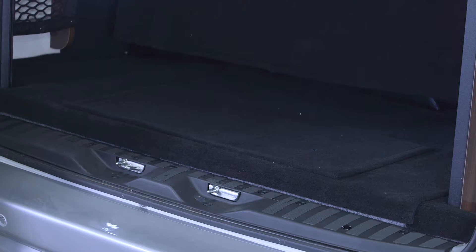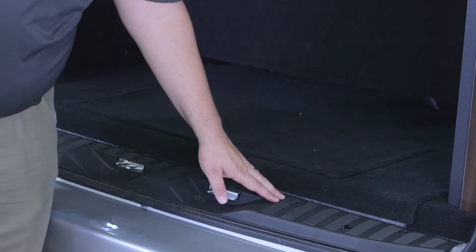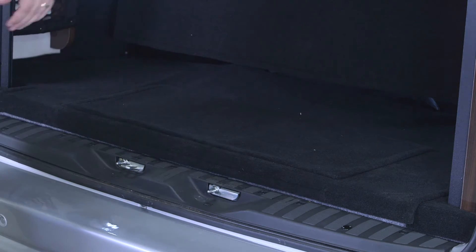If it's equipped with an air ride system, in order to lower the spare tire, it's actually the Mercedes spare tire carrier. You have to take the two plugs out on this black platform here to lower that tire down.